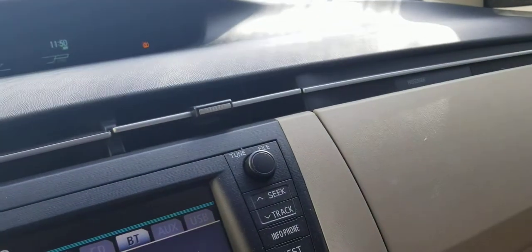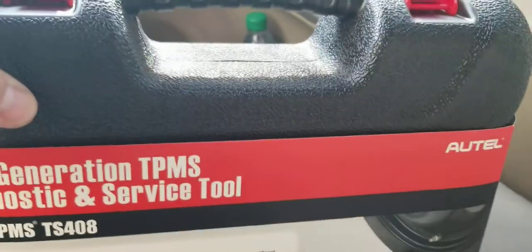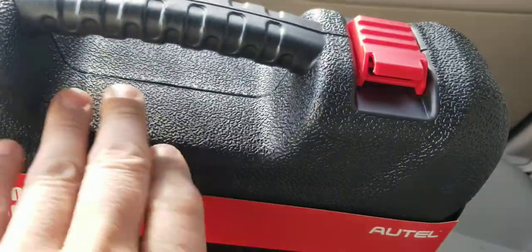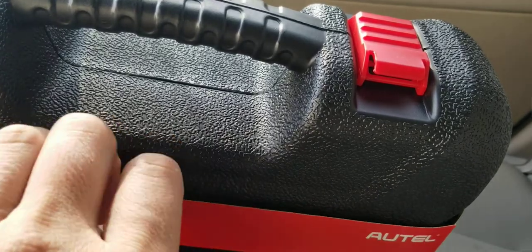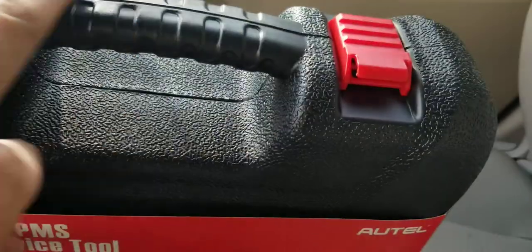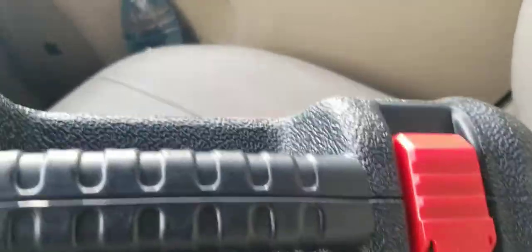I got this specifically for that reason. This is a 2010 vehicle, and I've heard the TPMS battery is supposed to last about 10 years, so I'm almost positive one of them probably has an end-of-life battery issue that needs to be changed out.